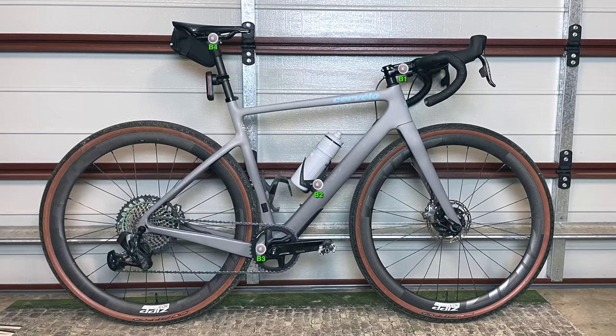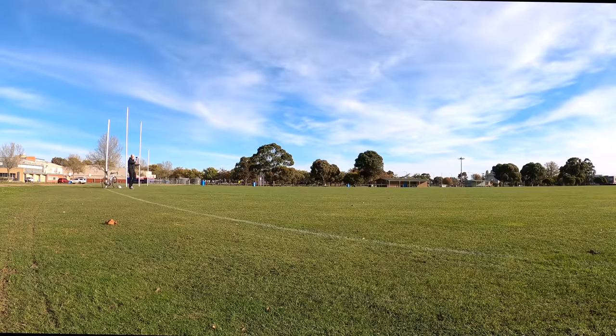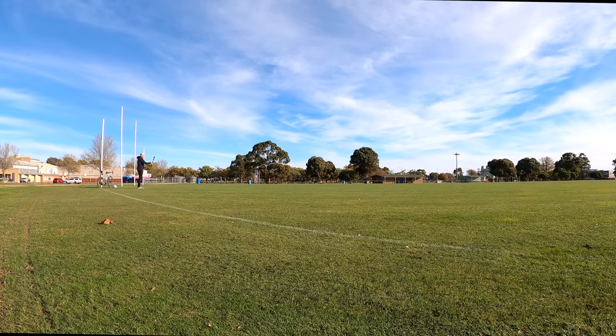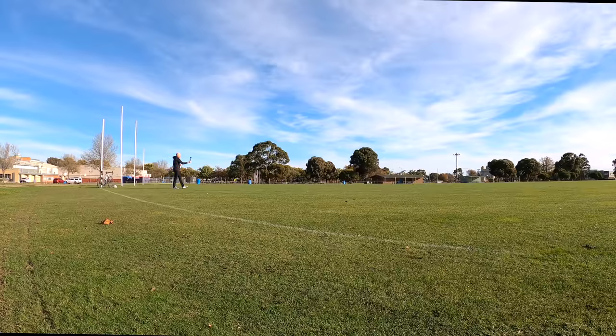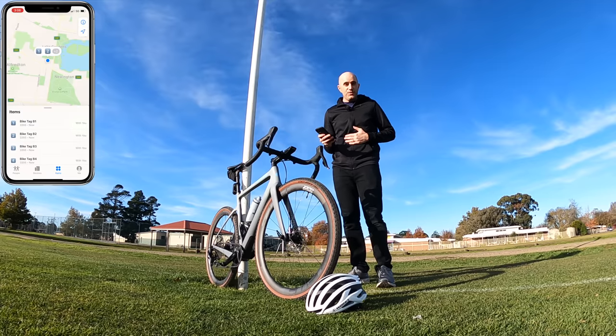Range of detection is important. If the range is too small, your lost bike or lost item might never be found by anybody else with an iPhone or iDevice. Ideally you want the largest possible detection range for the best chance of somebody with an iPhone coming into that range and reporting the location of your AirTag — and possibly your bike — back to you via the Find My network. To check the distance that these AirTags will be detected at, I'm out here in a big open field with my bike behind me. I'll detect tags one through four and see how far away I can walk before each goes out of range.